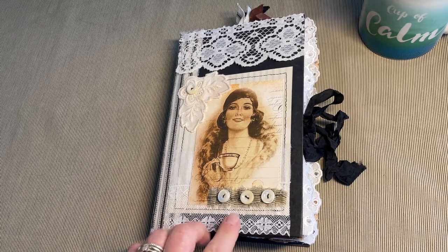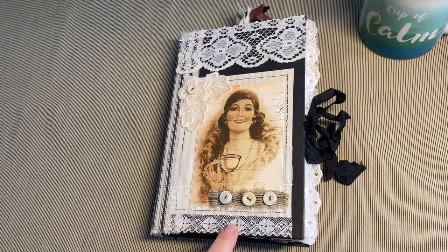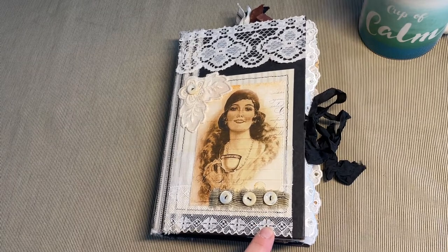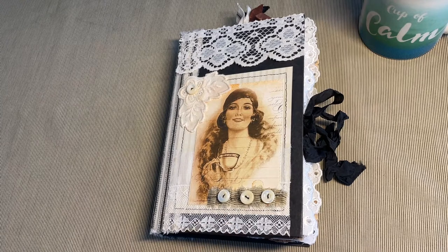This coffee journal that I have made, I followed Crafty Irina's altered book process. It's the first time trying an altered book and I love it because I didn't have to deal with sewing in signatures, so it was a really nice change from that type of journal. I also used some ideas from Barbara from 49 Dragonflies on YouTube.